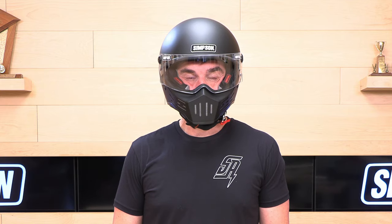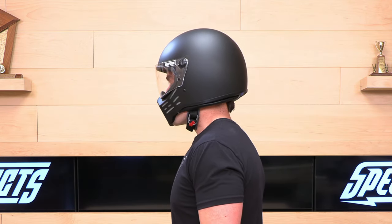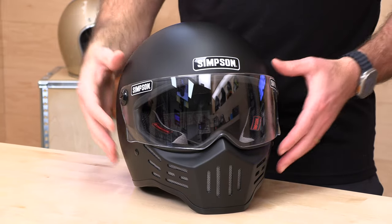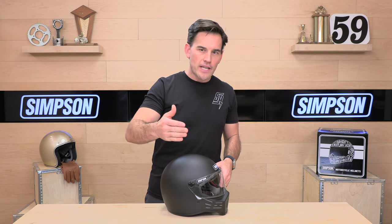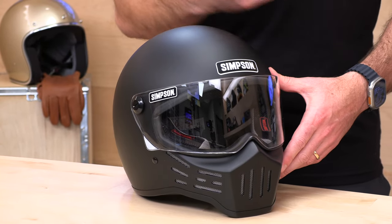The Simpson M30 is DOT certified. The fit is slightly more round oval as opposed to a longer or intermediate oval, so do keep that in mind. I've also found it to run a little bit small, so I would round up a half to a full size depending on your head shape. I'm a 24-inch circumference head — usually at the top of an extra large in most helmets. I tried this one on in extra large and it did not fly for me, so if you've got a bigger head, 24 inches and above, you might want to look elsewhere. The range starts at extra small and goes up to extra large, so they don't have 2X or above.